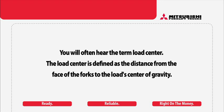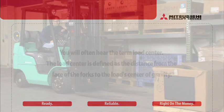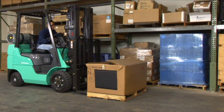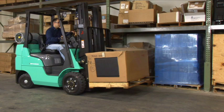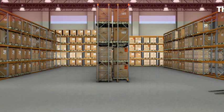You will often hear the term load center. The load center is defined as the distance from the face of the forks to the load's center of gravity. Most lift trucks are rated to lift a specific weight to a specific height at a given load center, usually 24 inches. That means the load center of gravity must be 24 inches or less from the face of the forks in order for the truck to lift its rated capacity.